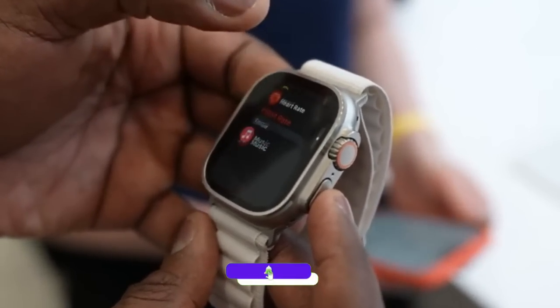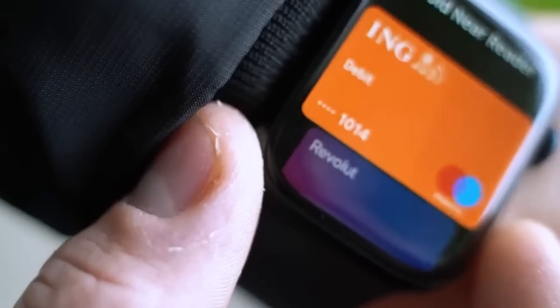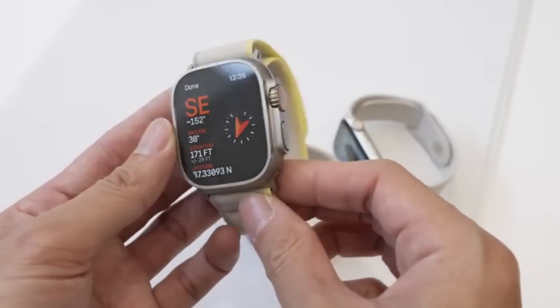Low power mode will disable automatic workout detection and always-on display, but it will keep features like activity tracking and fall detection. If you are on Series 7 then you can update to WatchOS 9 and get the low power mode, which will improve your battery life. Big battery comes with a bigger design.